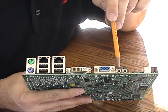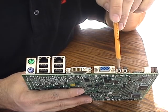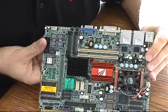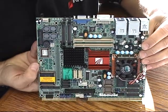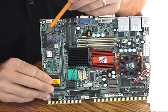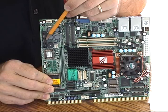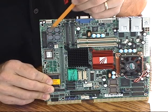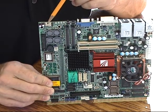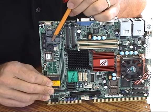We have momentary contact switches for power and reset. The power switch is not required if the board is set into the optional AT mode. The board has a Realtek high definition audio codec onboard, and available on the top are full 5.1 surround sound channels including a digital SPDIF output. We also have an onboard two-channel left and right audio amplifier at 10 watts per channel, so you can connect speakers directly for left and right channels.